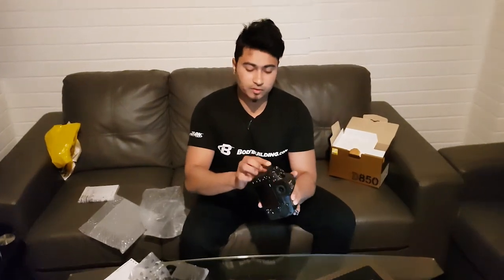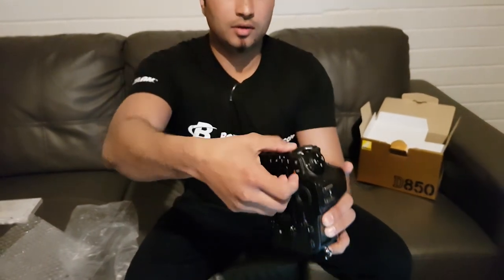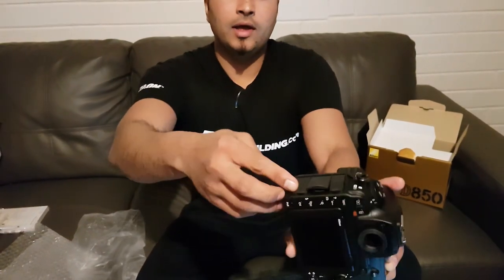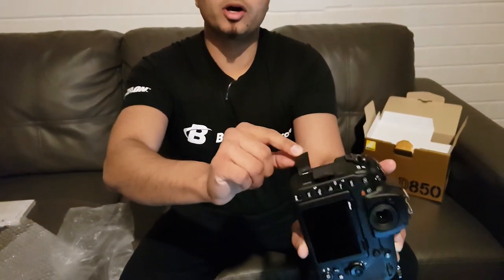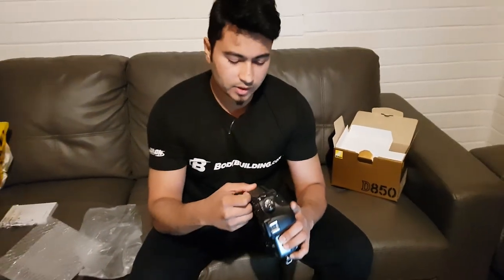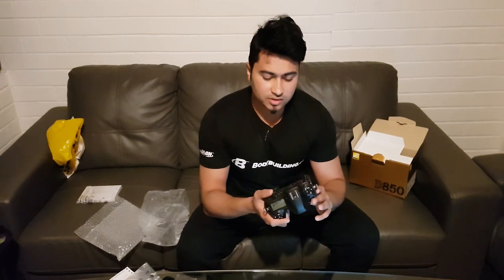On the other side of the camera we've got a microphone jack and a headphone jack, which is standard from Nikon. There's also a USB Type-C port and an HDMI — it's a mini HDMI — if you need to connect to your TV. Now, there's no built-in flash, as professional cameras don't have built-in flash. You'll need an external unit. I've got the Nikon SB-5000, which works really well with the Nikon D850.